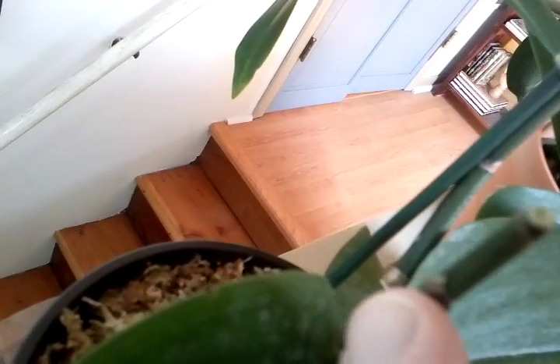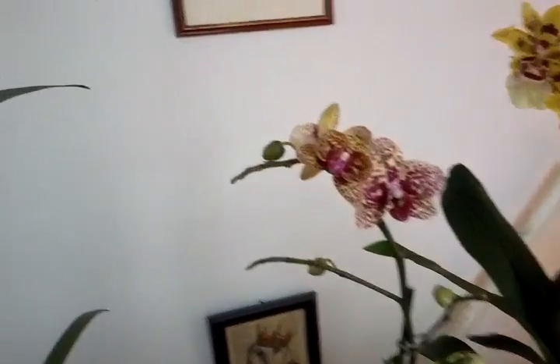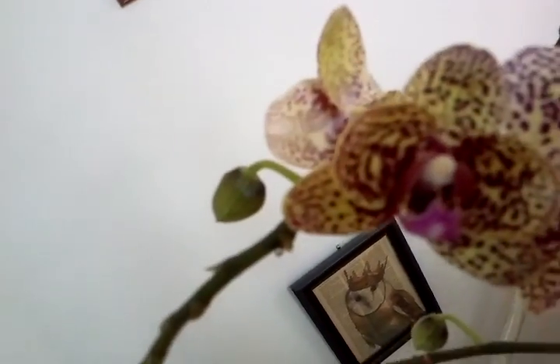I actually cut the spike a little short because there was a little growth on it coming out of this node here — it's hard to see the spike I'm trying to point at. There was a little node here and it may actually end up being another spike later on. I may just cut it off completely, but right now I'm just going to enjoy the spike that's left over with the flowers. And there's another one opening up right there.